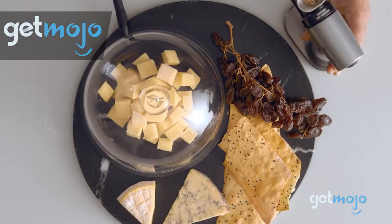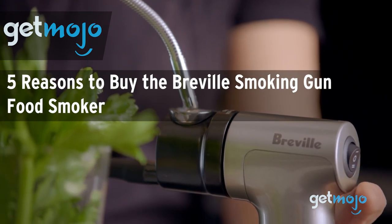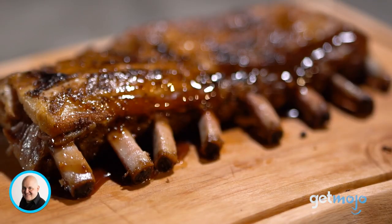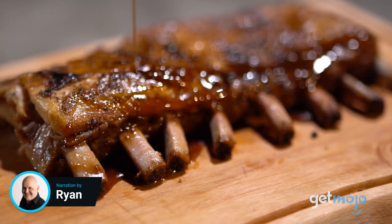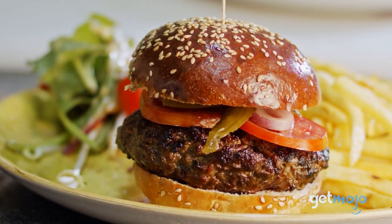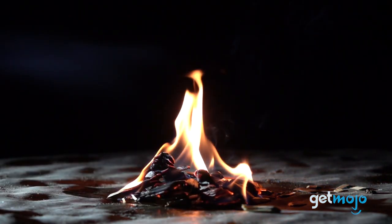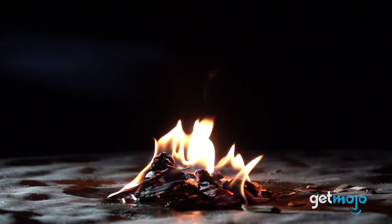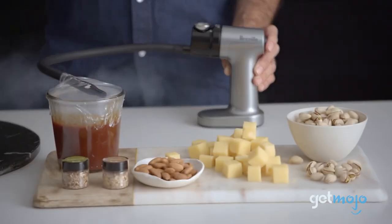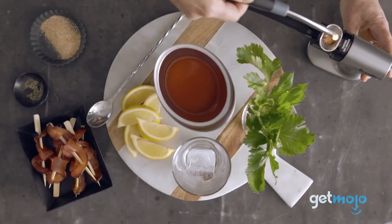Welcome to GetMojo, where we do the research so you don't have to. In this video, we're giving you five reasons why you might want to consider buying the Breville Smoking Gun Food Smoker. Have you ever tasted something infused with delicious smokiness and thought, wow, how do they do that? Well, chances are the chef who made it used some sort of smoking process, which involves enveloping food and drink in plumes of smoke in order to harness its flavor. This Breville Smoking Gun Smoker puts that flavorsome cooking ability in your hands. But what is there to know about it, and why do we think you should add it to your kitchen?